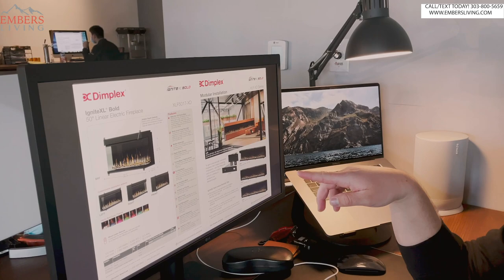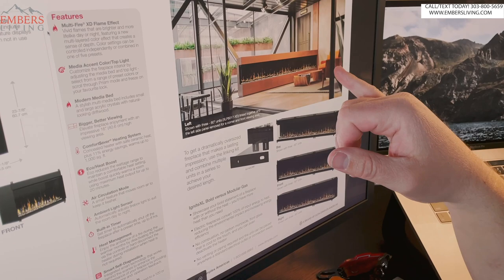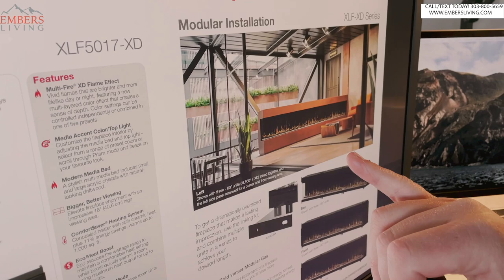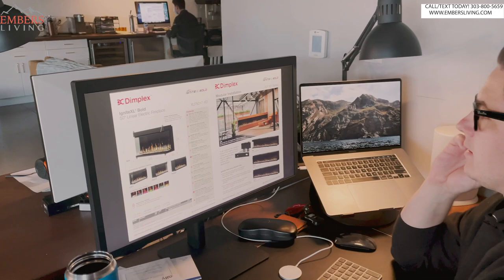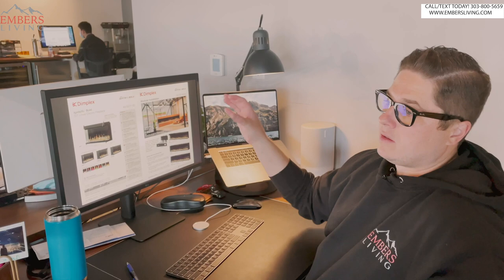This was a surprise to me — the one thing I was most surprised about: the ability to couple them together. This picture shows three of them coupled together. We actually do a lot of commercial jobs, and if you have a big hotel or a big common area, if you were to do a unit that big in gas you could literally spend a hundred grand on a gas fireplace. So the ability to put this in — ease of install, no maintenance, that kind of thing — I think it'd be awesome for commercial locations.